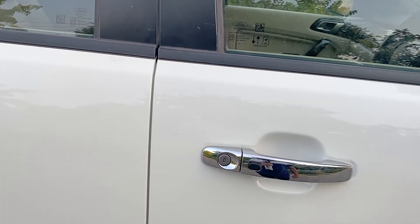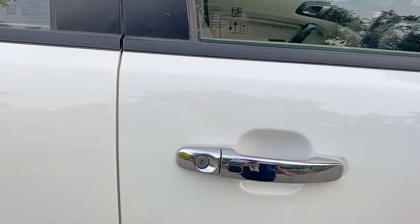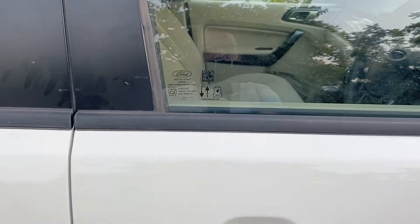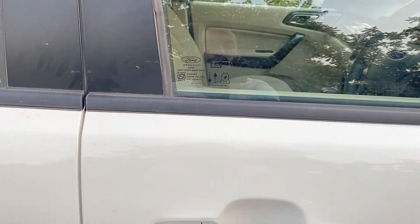Another keyless entry function which comes with every car is the button on the key fob. If you press this button, the car is unlocked, and it can also be locked with it.